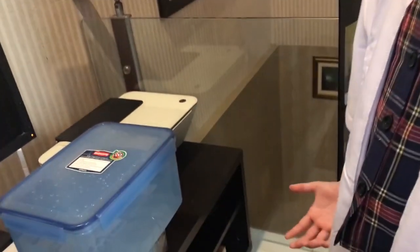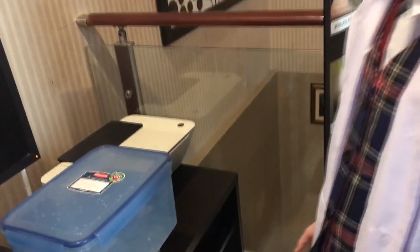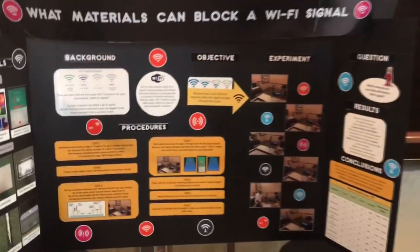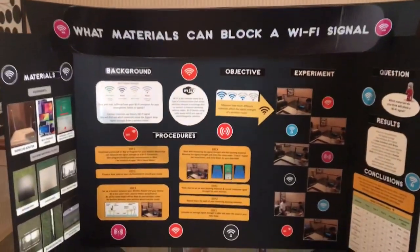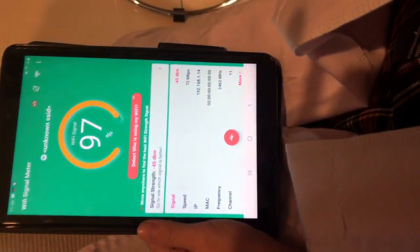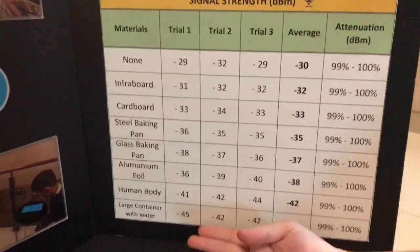Let's try it. I have prepared a large container with water in front of my wireless router. I have opened the app and I'm going to show you the DBM. As you can see, it is 45 DBM right now — the same as the result with the large container of water in my data table: 45 DBM.